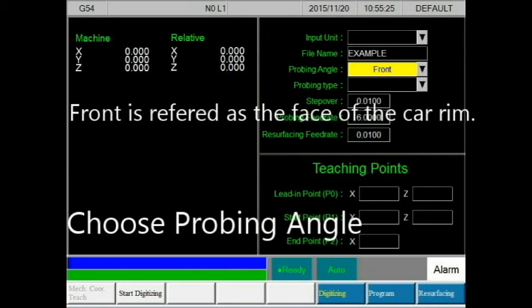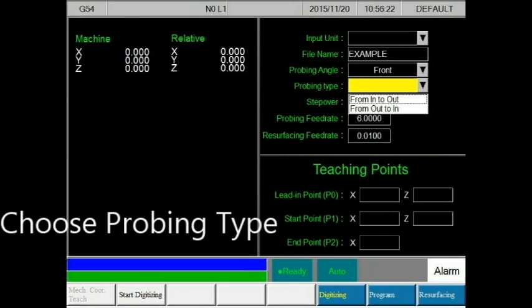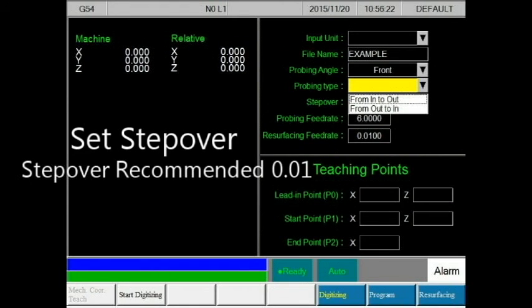The selection of the probing angle is under two categories: front and side. The front is the face of the rim; the side is the side of the rim. The probing type falls within four categories — two for the front and two for the side. Any of these selections may be used to your own personal preference. For front, it includes in-to-out and out-to-in; for side, it includes down-to-up and up-to-down.